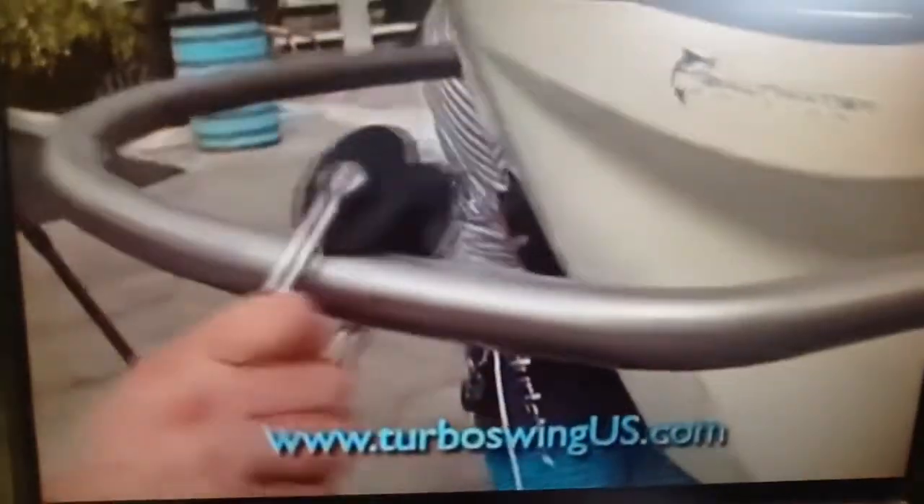Not with Turbo Swing — it installs in minutes. Now finally, you're towing from the strongest point on the boat. For tubers, water skiers, and wakeboarders. DP316 stainless, easily removable when not in use. Seven sizes to choose from.